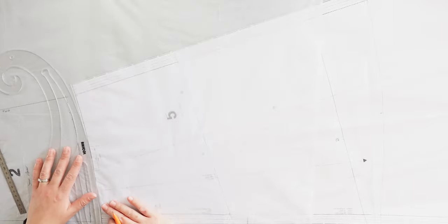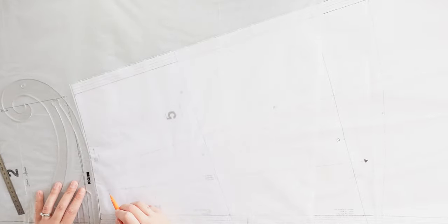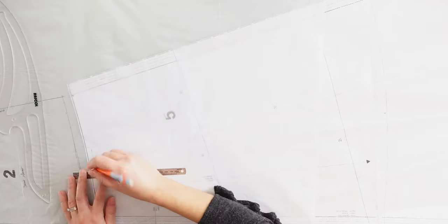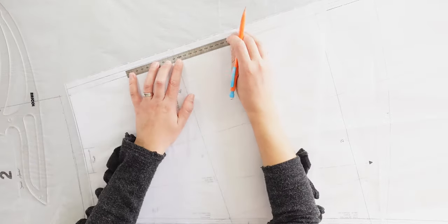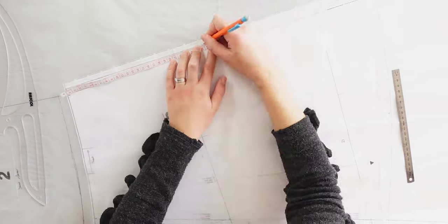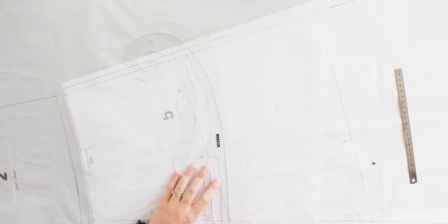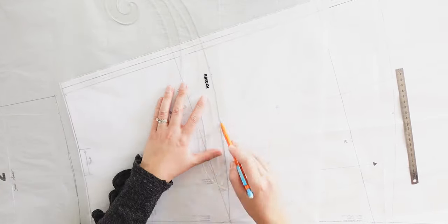I shortened pieces 2 and 5 as I will sew a top instead of a dress. I measured the length from my under bust until my hip height and added 3 cm for the seam allowances and hem. I marked that measurement on both sides, then traced a curved shape like the original pattern piece.